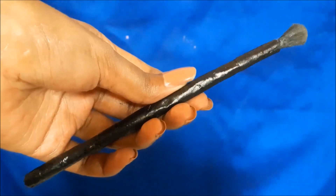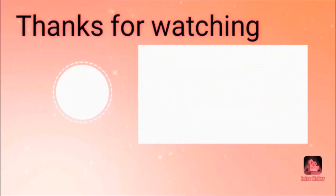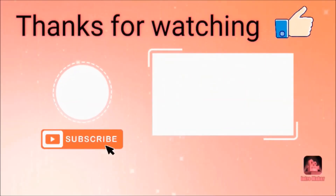If you have any video requests, please tell me in the comment section. I will finish this video and see you in the next one. Until then, bye!